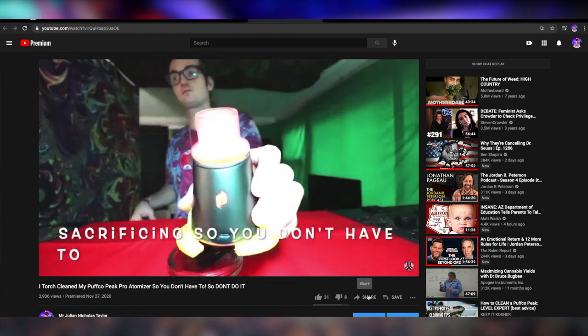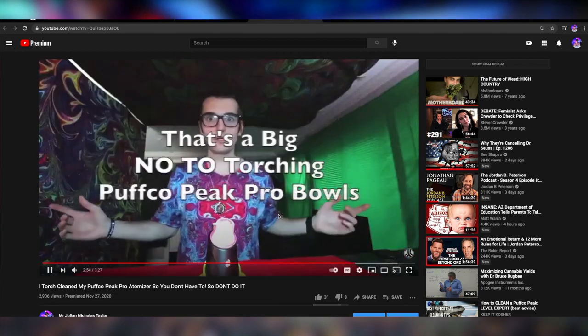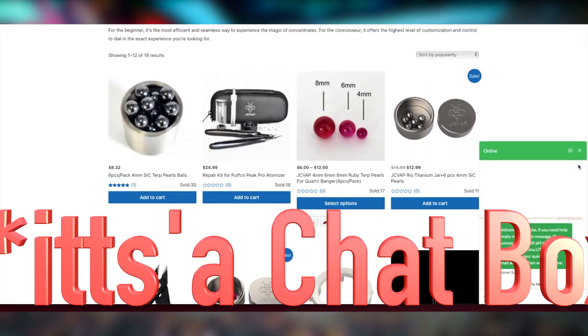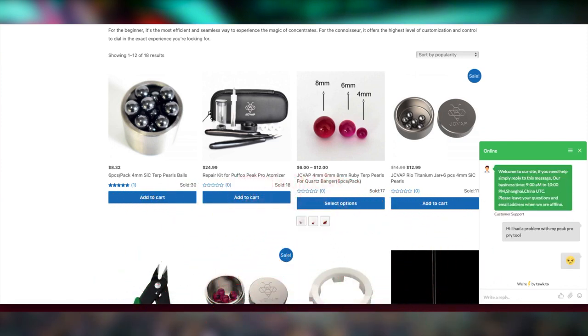Both these companies are willing to send out new pry tools to anyone who got the old pry tools. You'll have to contact them directly — over Instagram for Puffcoil, and for JC Vapor you'll just have to email them on their website. So if you purchased any one of these products, make sure to go back and contact them to get an updated pair of pry tools.